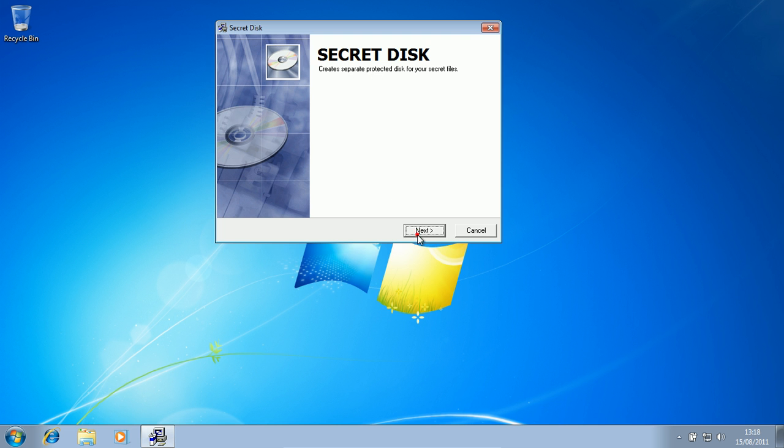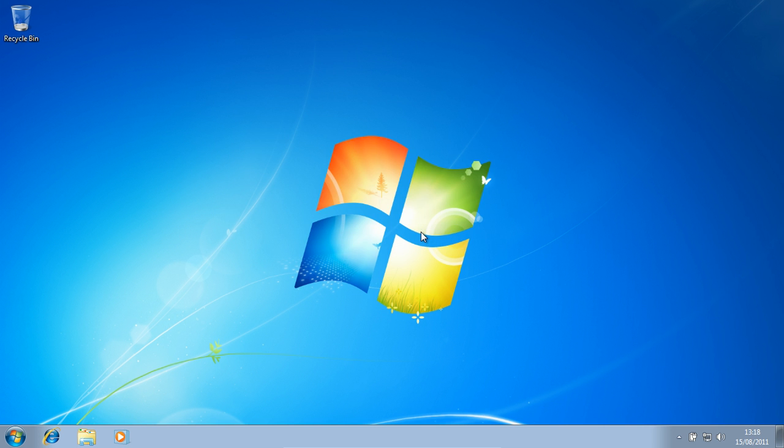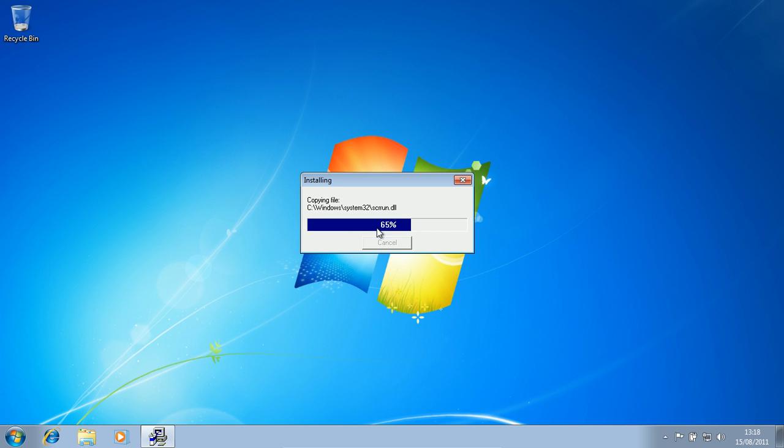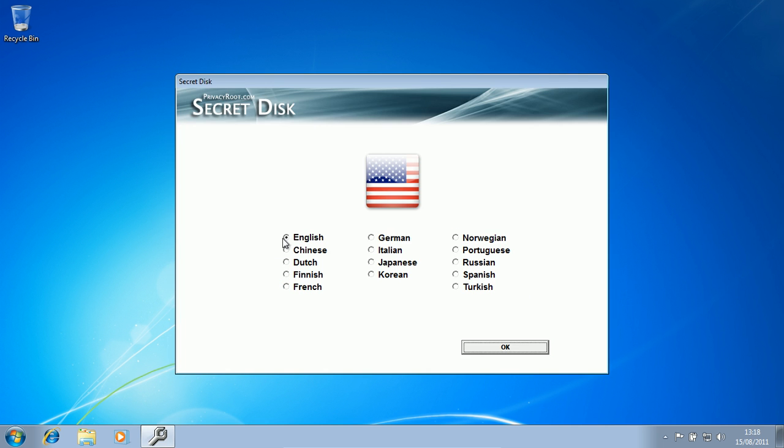Next. It's a pretty simple installer, really. Choose your language — say English. Make sure that you choose the right language because there's no way of changing it once it's installed, otherwise you'll have to uninstall it.